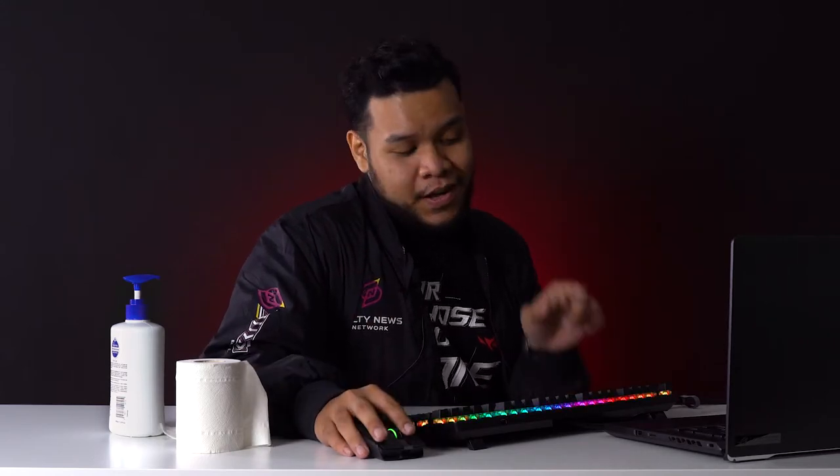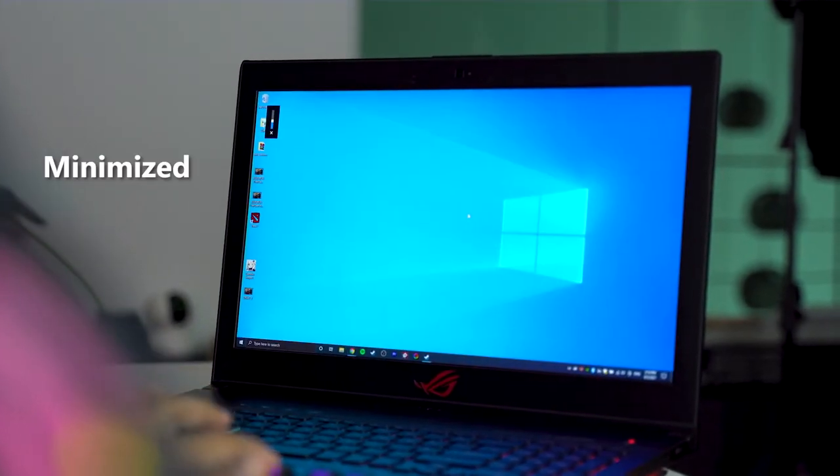While we're on the topic of unsavoury behaviour, if you're the kind of guy that likes to watch those kind of videos that you wouldn't want your mom to watch, then this stealth key is a lifesaver. If you'll excuse me — just press it and boom, all your windows are minimized and muted.